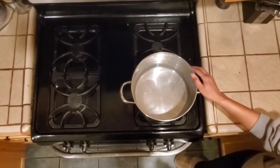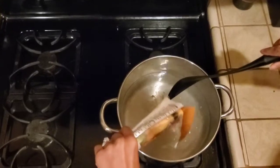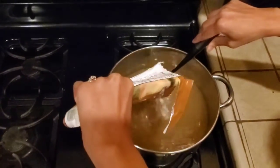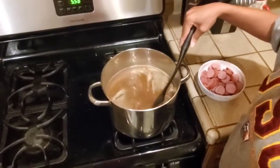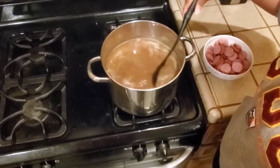First, you need a large deep dish pot and then you have your gumbo base. I slowly pour in my base just a little bit at a time, and you're going to do that until all the base is added to the water. After your base is inside the water, you want to make sure that your roux is nice and dark.